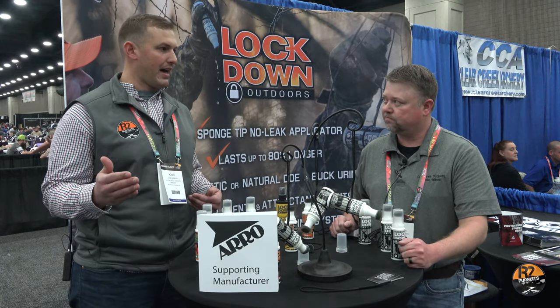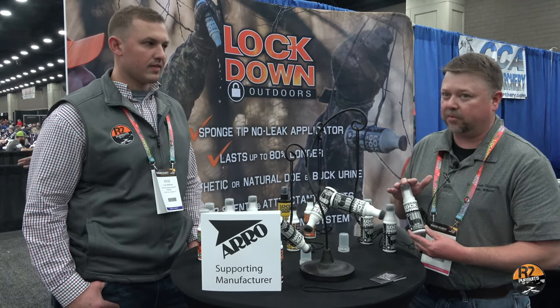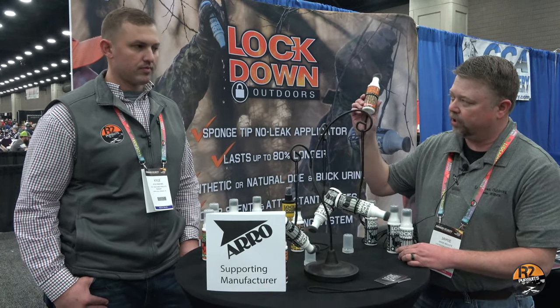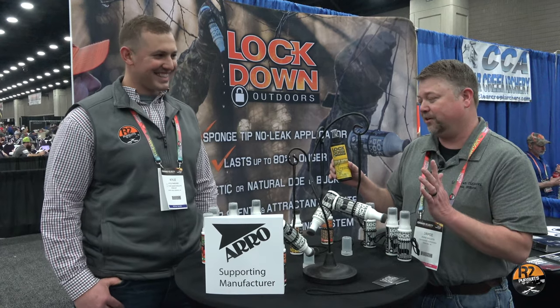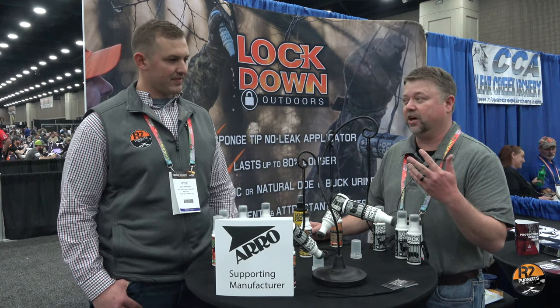Can you just run through what options people have scent wise? Our number one is going to be your synthetic doe heat right here — that's my top pick. I really love it, and we do have the natural if it's legal. Your cover scents — your earth — is really, really good. Now we did come out with a spray. They were asking me for a dirt spray. My motto is if you smell like dirt — a deer's nose is in the dirt all day long — if I smell like dirt, the deer are not going to smell me.